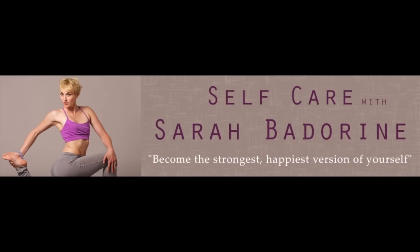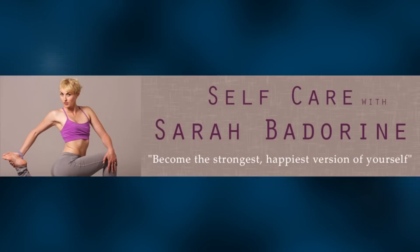This is Sarah Battarini with a home yoga practice. This practice is focused on strengthening the core as well as opening throughout the hips. Go ahead and roll out your mat, join me, and we'll begin in a comfortable seated position.